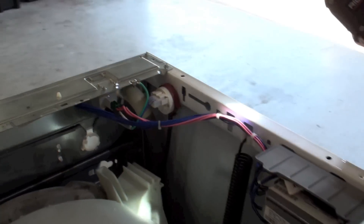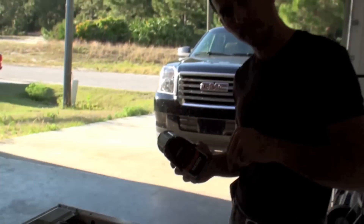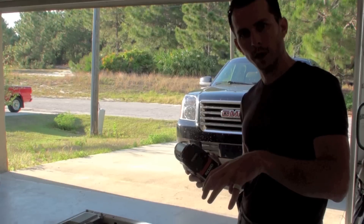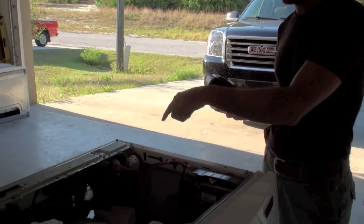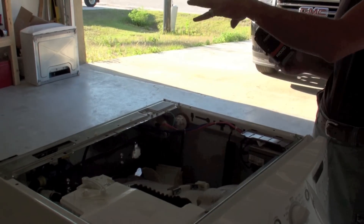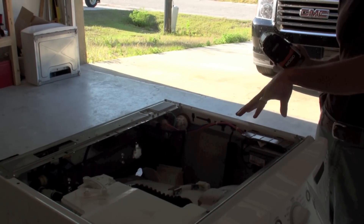It's at the point when the mold gets down to the very bottom of the machine where the pump is that you start to smell the odor. Just because you don't smell it yet doesn't mean that it's not already in the upper part of the hose and starting to work its way down.